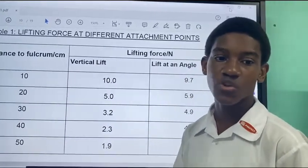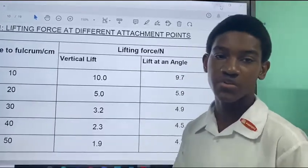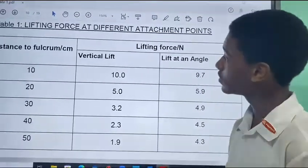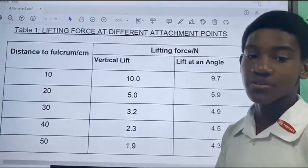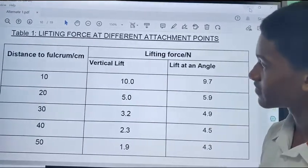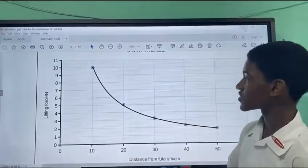This shows that the design of the human arm elbow is not the most efficient in terms of lifting objects. Therefore, the biceps, even though it is a short muscle, has to be very strong. Great force has to be exerted to lift everyday objects. As the distance from the fulcrum increases, the lifting force reduces.